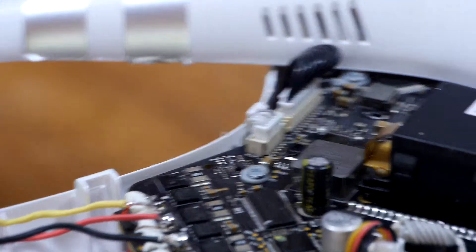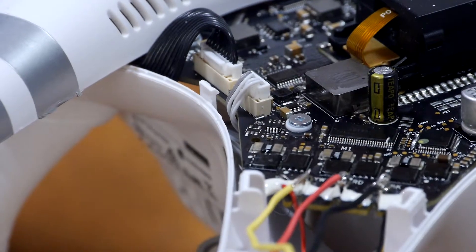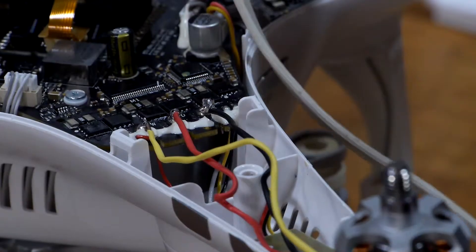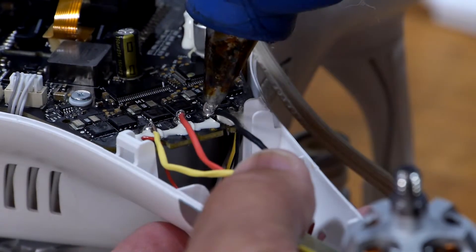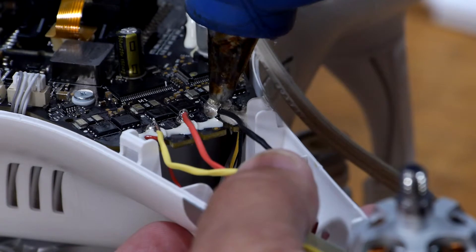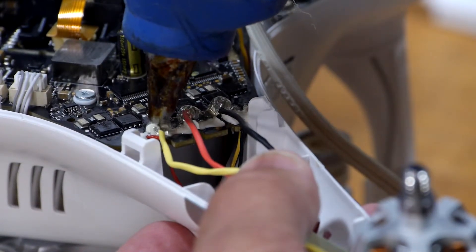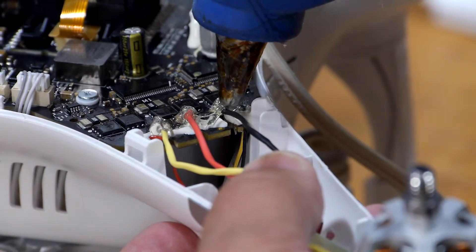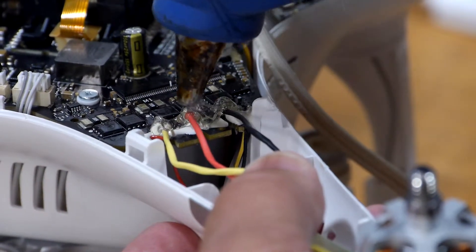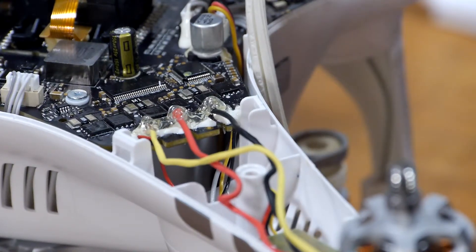Now to get some hot glue and put it on top so it will never come off. Let's get a little hot glue all over the place here. Messy, messy, but it'll hold it in place.